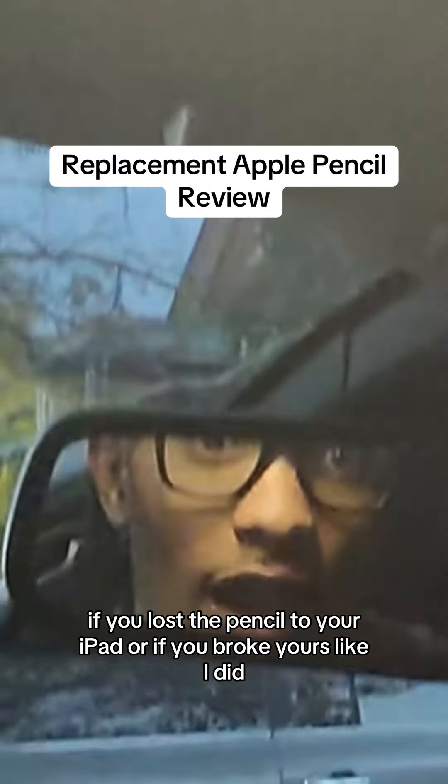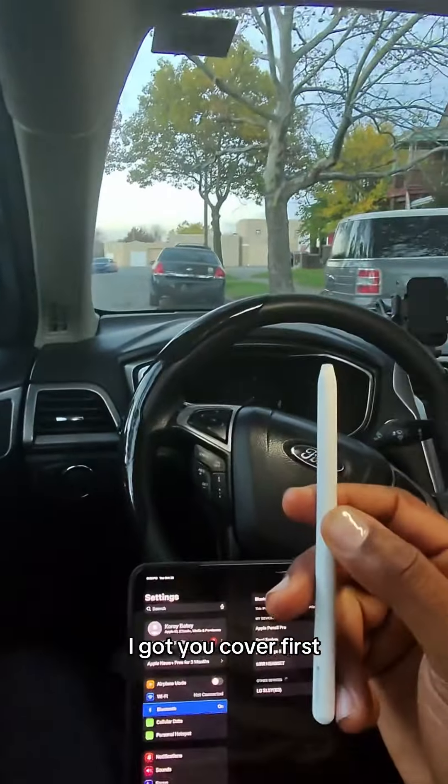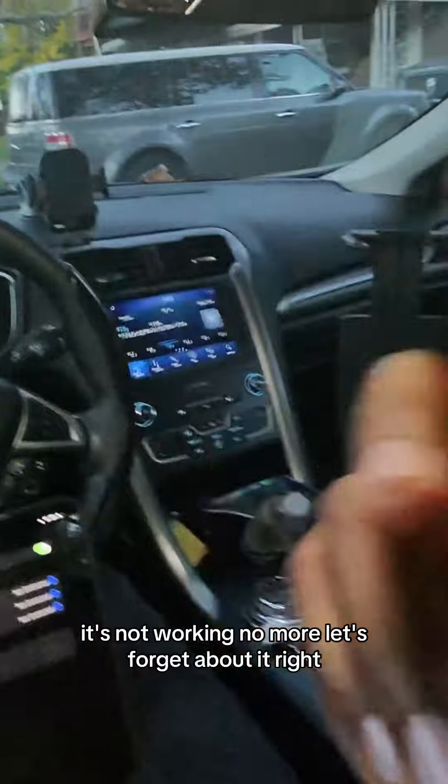If you lost the pencil to your iPad, or if you broke yours like I did, I got you covered. First, go over to your Bluetooth settings and forget about the old one — it's broken, it's not working anymore. Let's forget about it, it's out of there.